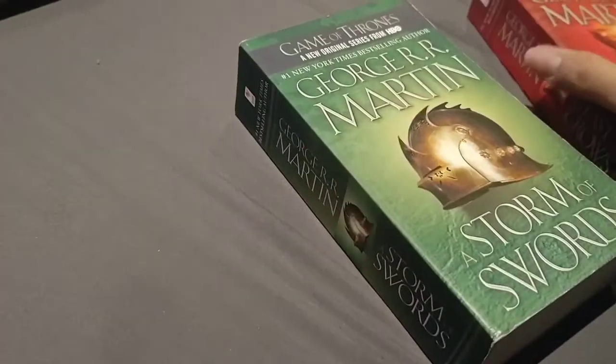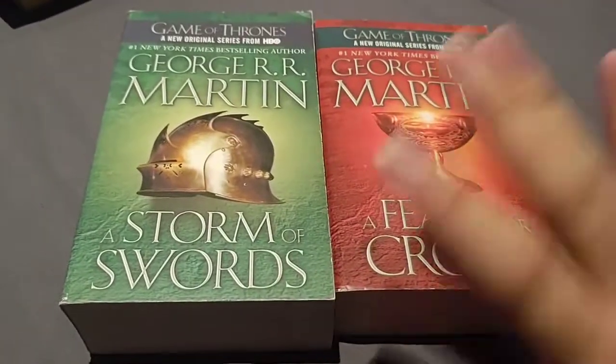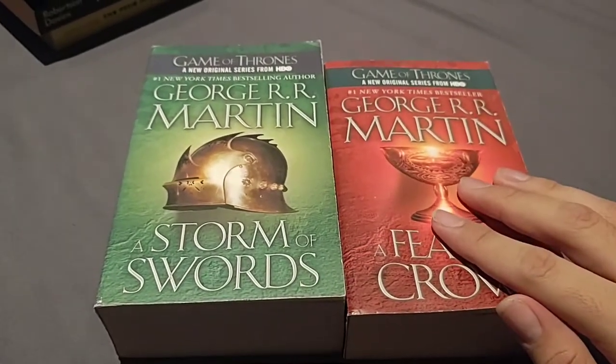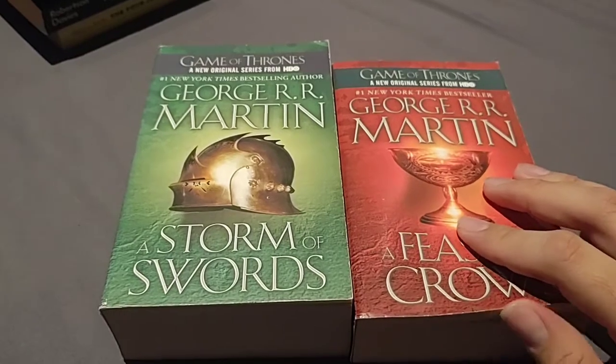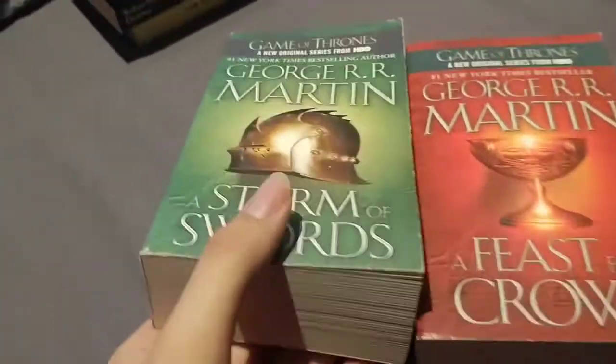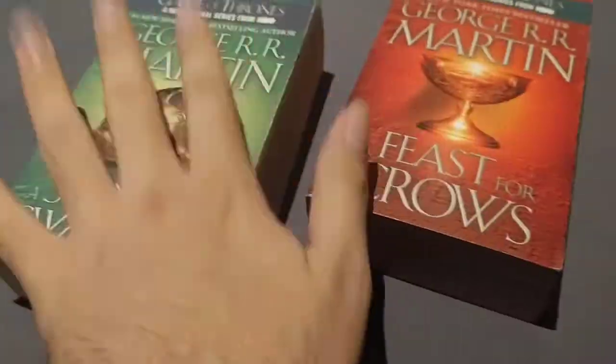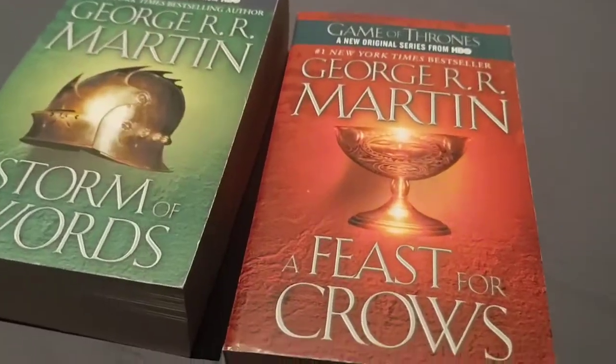Still in that same alleyway, I got two of the Game of Thrones books: A Storm of Swords and A Feast for Crows. Now I just need A Dance with Dragons and I would have completed the series. These are in absolutely fantastic condition — no creases in the spine, all the pages are clean. 50 cents each for these. It's unbelievable. I couldn't pass them up.